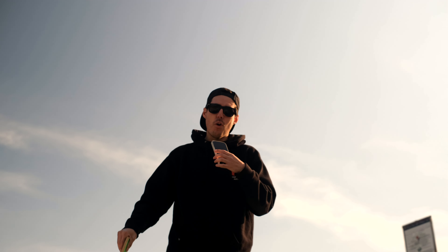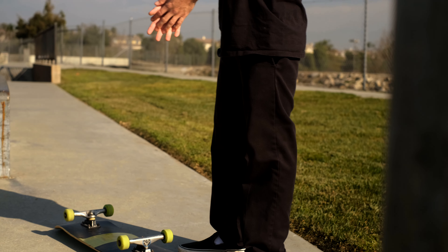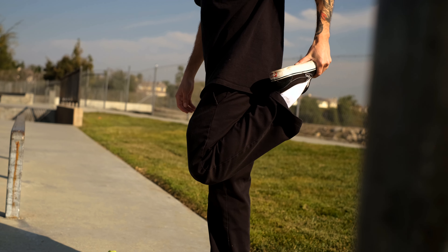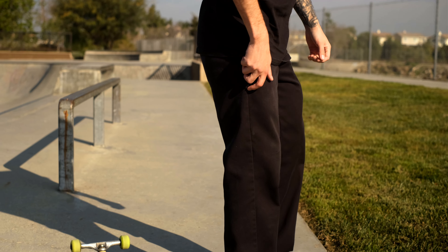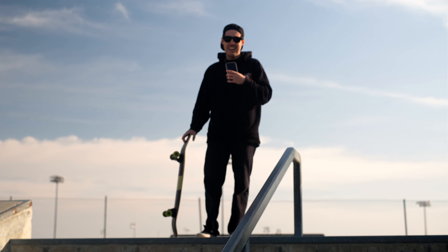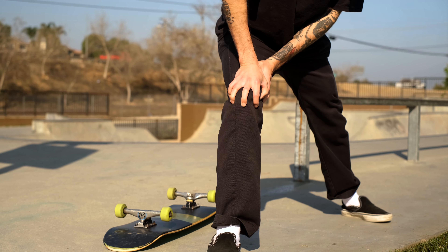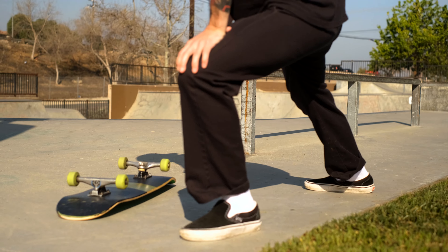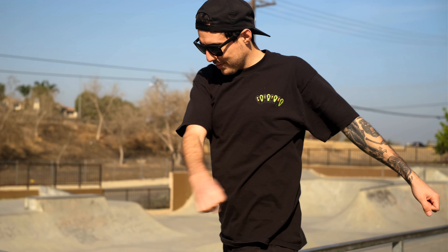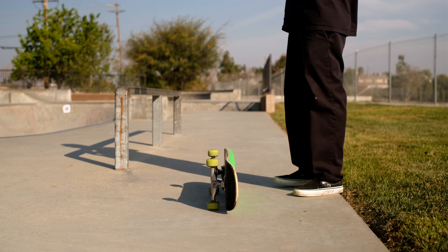Today we're gonna go over all the importance of warming up. Warming up is pretty much getting your body conditioned to the physical activity you're gonna do. This is utilized in sports, action sports, pretty much any physical demanding task. When I was younger I would have got out of the car, jumped down a set, tried to do a trick. But now I'm in my 30s, so things have changed. In this video I'm gonna show you my routine when I get to the skate park — getting the neurotransmitters firing, body ready, reaction time — so I don't get injured right when I get there and cut my session short.